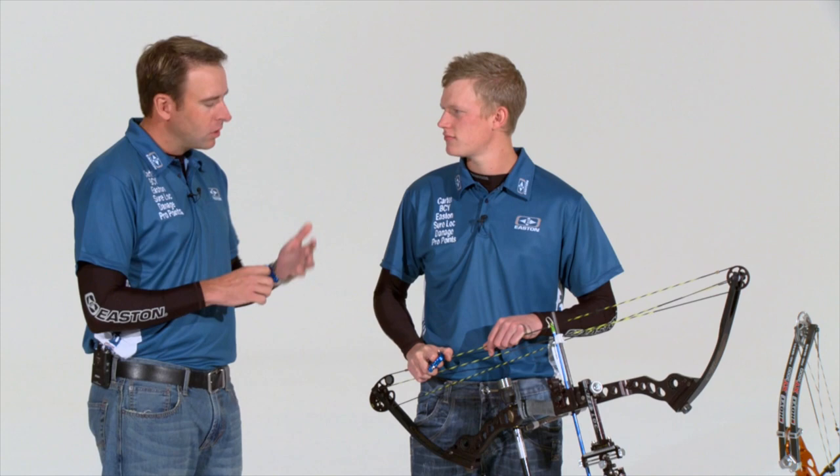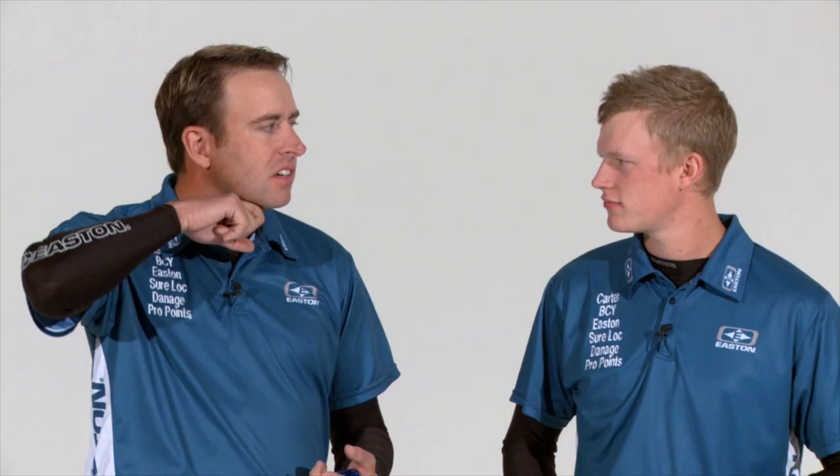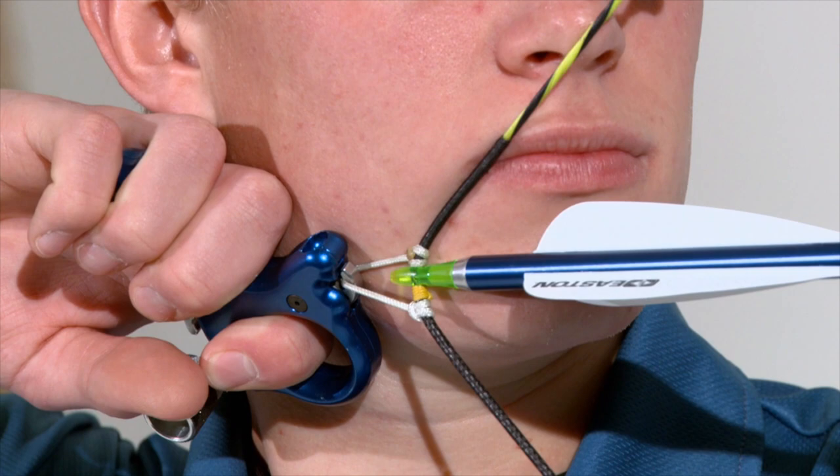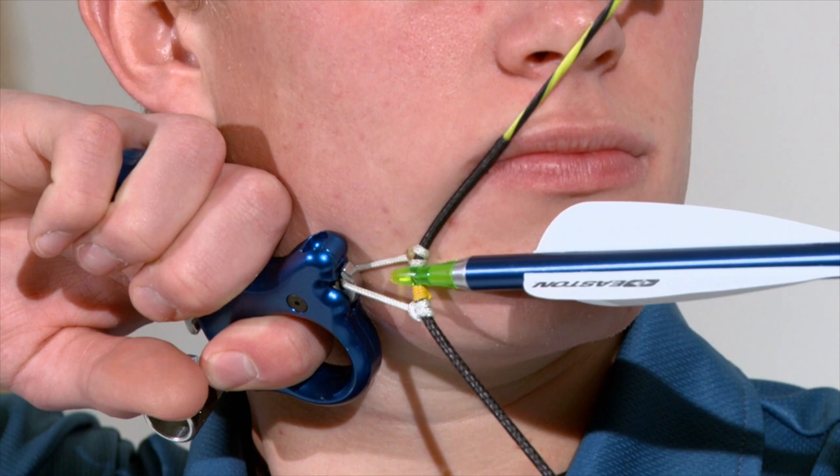We're looking for them to pretty much straddle their jawbone with the release aid. That's correct — put one knuckle underneath, one knuckle on the other side, to almost feel the jawbone pinch between those two knuckles. That would allow them to anchor anywhere near the front, the middle, or the back of that vertical reference to have the string angle meet the shape of their face. That lock with the two knuckles is going to give a real tight, positive feel which is very repeatable shot after shot, all day long.